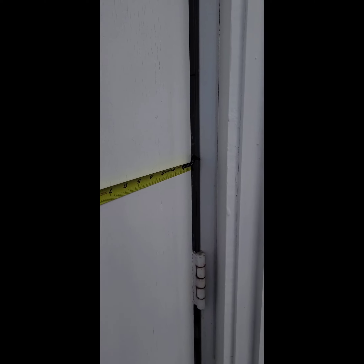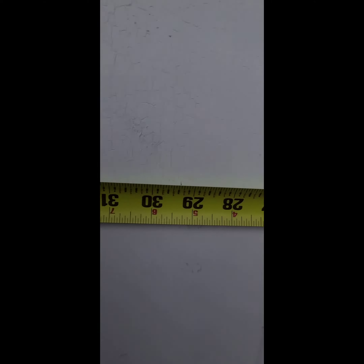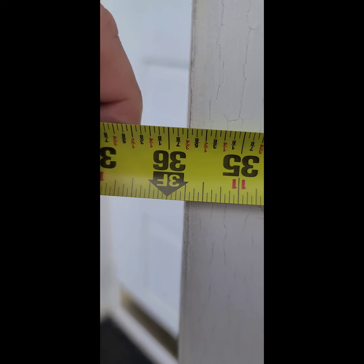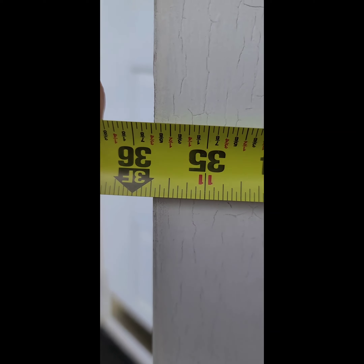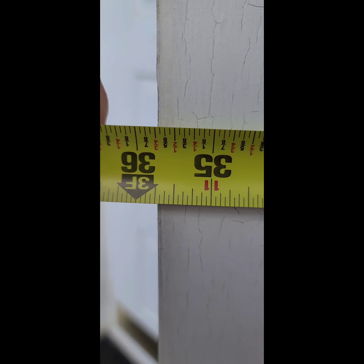The correct way to measure a commercial door width is on the outside of the door, all the way to the 16th of an inch. In this case we're pretty much dead on 35 and three quarter.